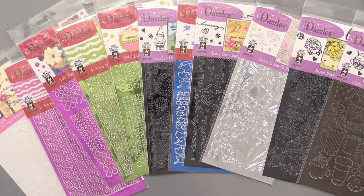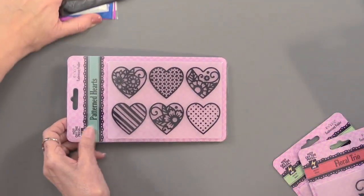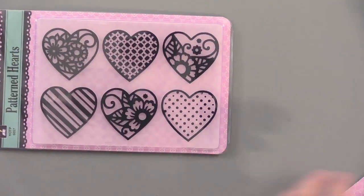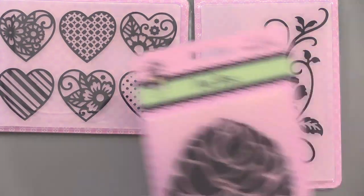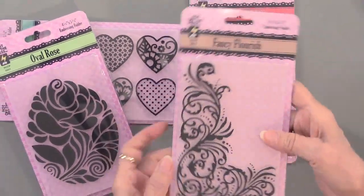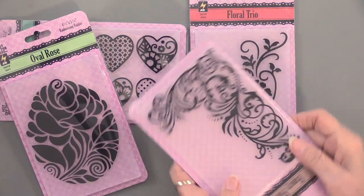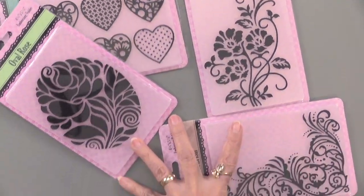There are also embossing folders. We've got patterned hearts, we have the trio of flowers, we have an oval rose which is gorgeous, and then a fancy flourish which is really fun because you can turn it different ways and do different things with it. Lots of stuff, lots of techniques.